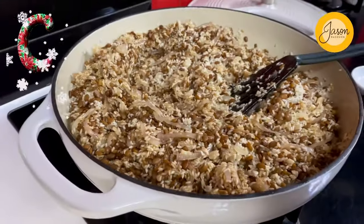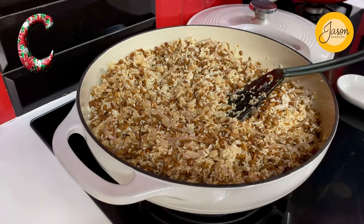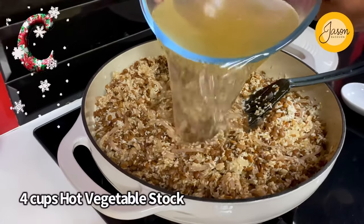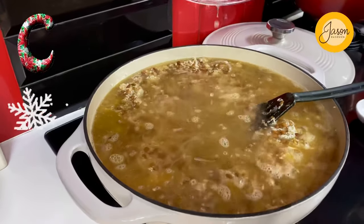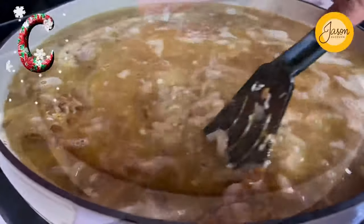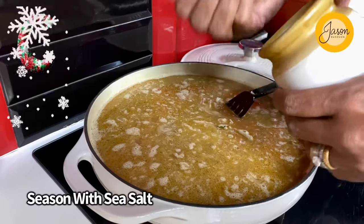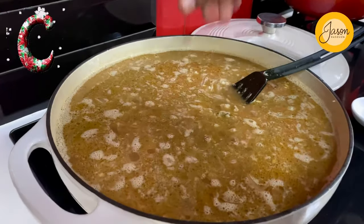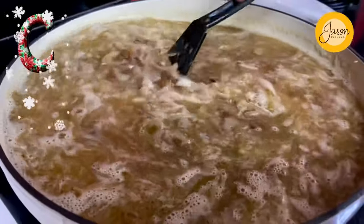As you get that perfect hit of cumin and cinnamon melding into the pot, now's the time to take four cups of hot vegetable stock and pour it right in — two cups of rice to four cups of vegetable stock. As this comes to a roaring boil, season with a nice glug of sea salt, stir, and bring it to a rapid boil.